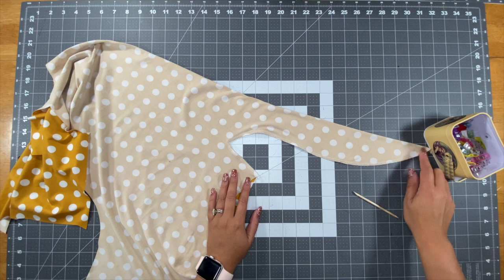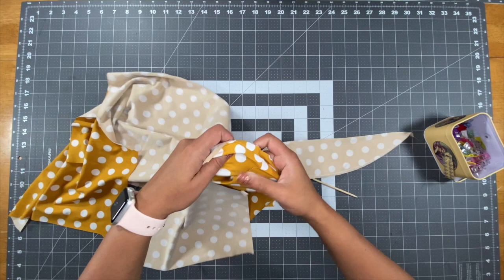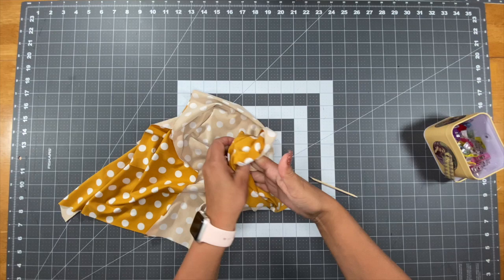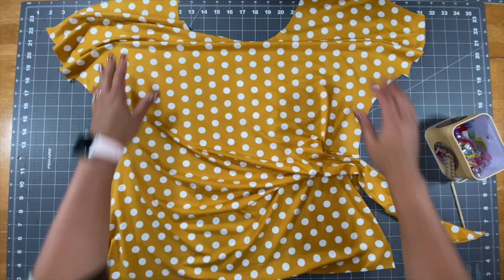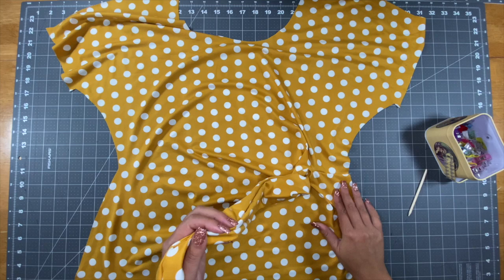Now that we've stitched our tie, we'll take it and turn it so that it is right side out. Use something to push the corner out so that it is nice and flat. Our front tie is now right side out, so just take your front bodice and set it aside.